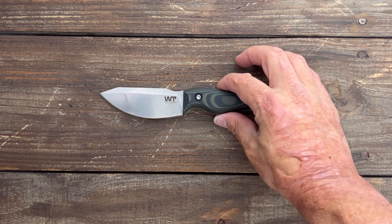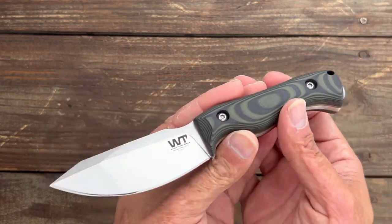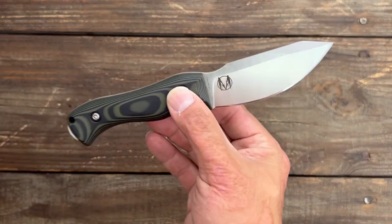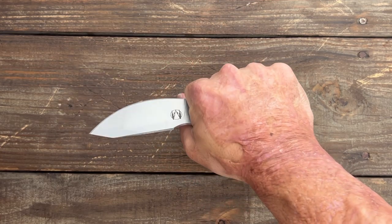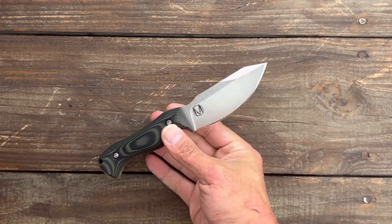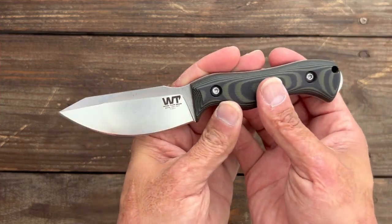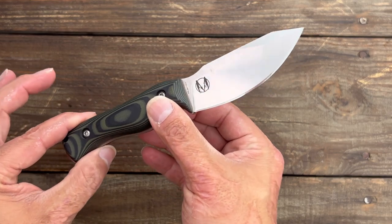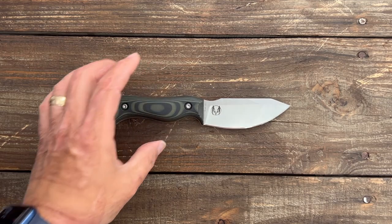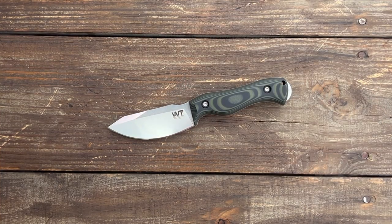My final thoughts: I absolutely love this knife. It's become a belt knife for me. I think the price is excellent at $159 for the craftsmanship, the heat treat, and the awesome kydex sheath you're getting — it's an outstanding fixed blade. If you've been wanting to try a Work Tough knife, this might be a great one to start with. These are available right now but they will sell out — they're always selling out every time I go on their site. Links are down in the description, and I think Knife Center has them as well. If you have any questions, comments, or concerns please leave them below — hope everybody's having an amazing day, I'll see y'all on the next one, peace.